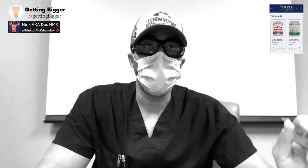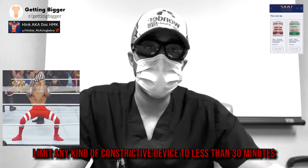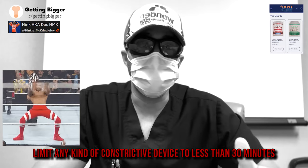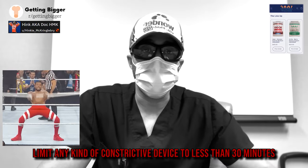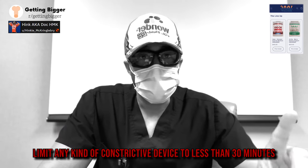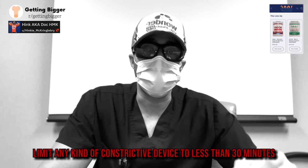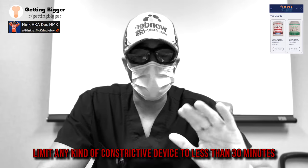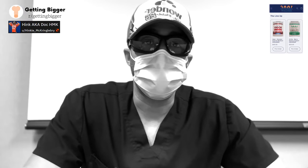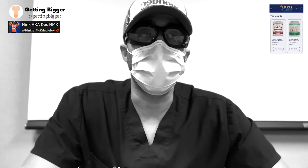It's important to keep in mind that literature studies have shown if you use a constriction device like a cock ring for more than 30 minutes, that's when you get ischemia — meaning deoxygenation, or not enough oxygenated blood reaching the area, which can be damaging. Key point: if you're going to wear anything like a cock ring or clamp where blood flow is restricted, limit it to less than 30 minutes. 30 minutes, hard stop.